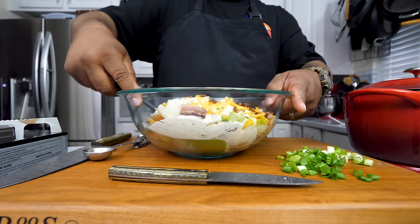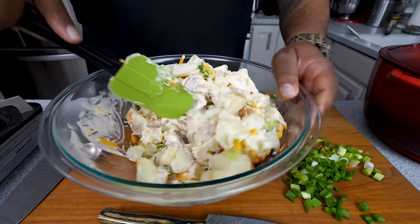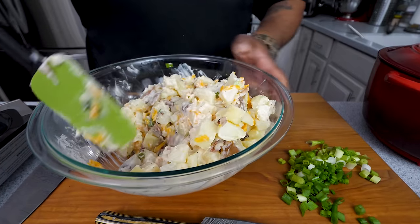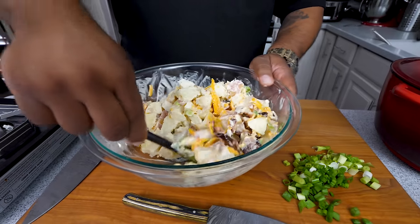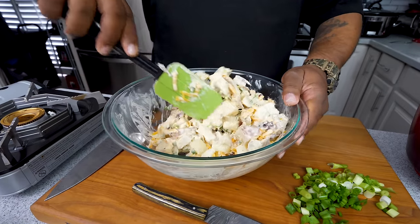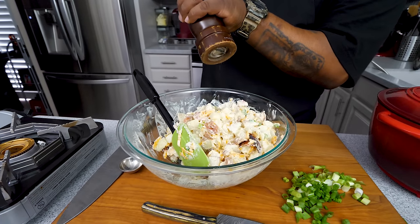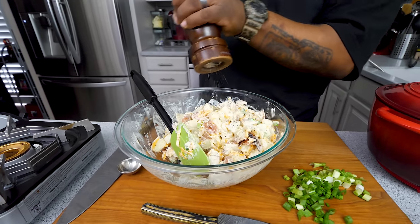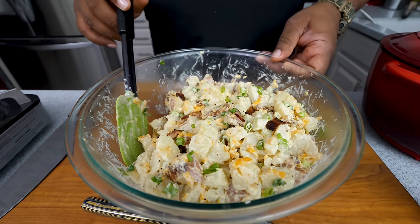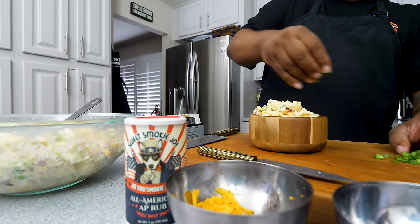Get yourself a spatula and fold it — dig in and just roll it over. I gave you the measurements, but it looks like I got a little more potato than planned. One thing you can do is always add more; the problem is you can't take none out. I'm liking what I'm seeing. Just fold it over like this until you've got everything coated with that ranch and that Sweet Smoky Joe's All-Purpose. We're watching our salt intake, but with the pepper we're gonna give it a few grinds. There it is — I don't want to beat it up.